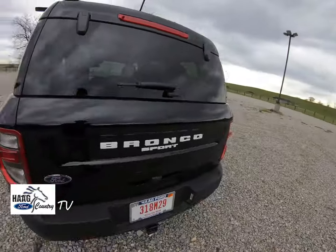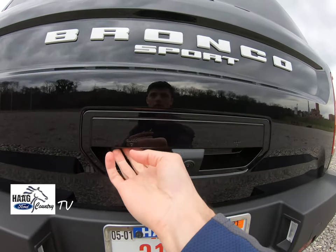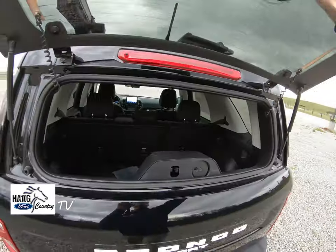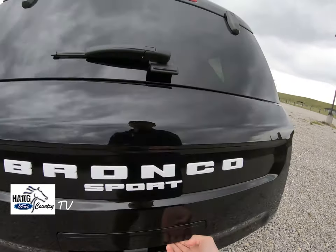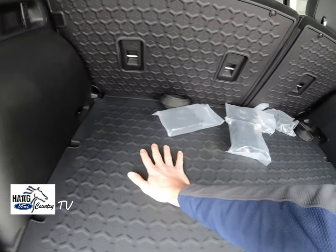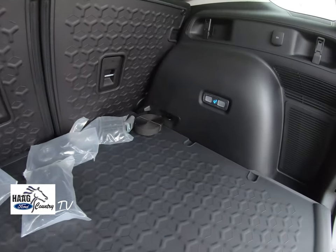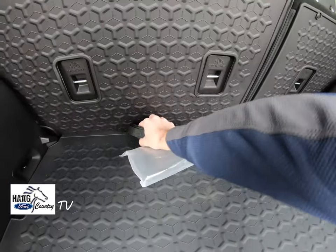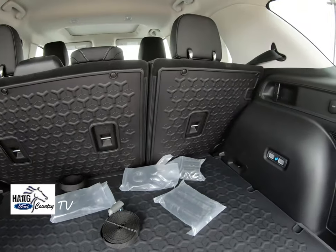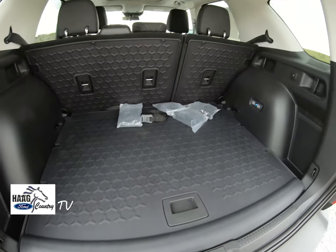Coming to the back here. Down here you have your backup camera, and then your options to open the door and glass — open the glass first, and then we'll open up the door to see what the trunk space looks like. Pretty good plastic mat right here with texture, easy to wipe down. There's a light button over here, and some straps they sent us with it to tie things down. Down here you also have your spare wheel in case you need one out on your adventure.